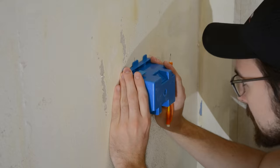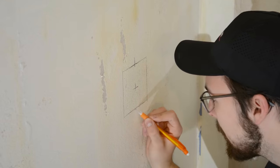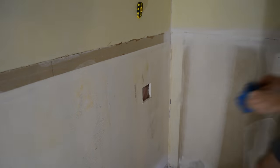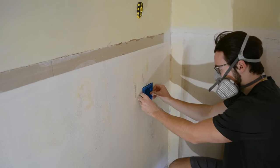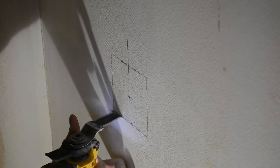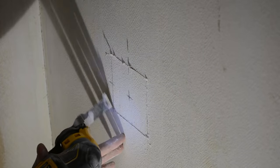The first step is marking out the two electrical double gang boxes, which will house both the switch as well as the outlet. I'm using an old work box, which is used for renovation-like purposes where you don't have access to the wall behind it. I find an oscillating tool cuts drywall the best and has the most precision, however a drywall saw will also work.